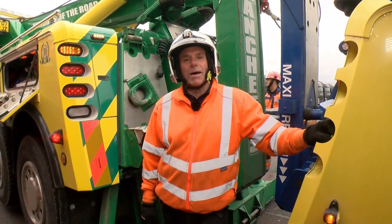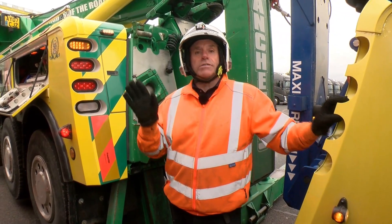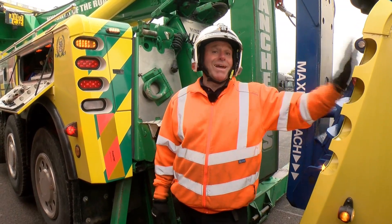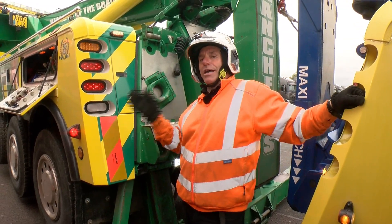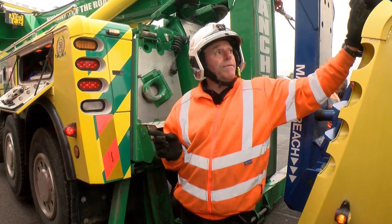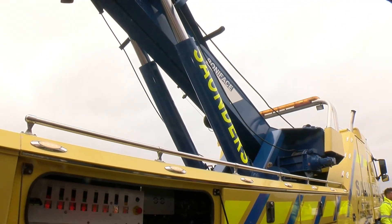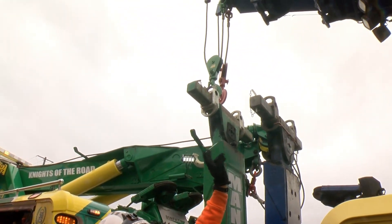Now let's talk about the winch setups on these two machines. The 1075 cranes have different options on the winches. The one on my left — the Saunders truck — has a five-winch system. The one on my right — the Manchitz truck — has a four-winch system, but quite different. The Saunders truck has two main boom winches and then two turret winches that sit underneath, so all four winches are on the boom and all come out to fair leads on the end.